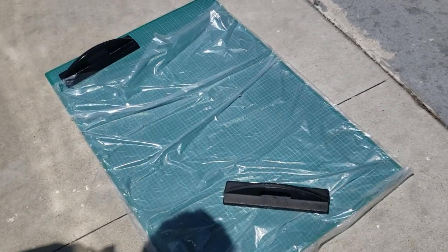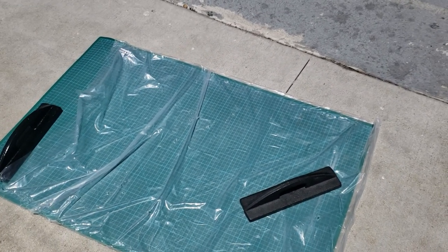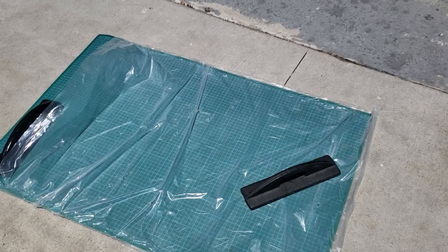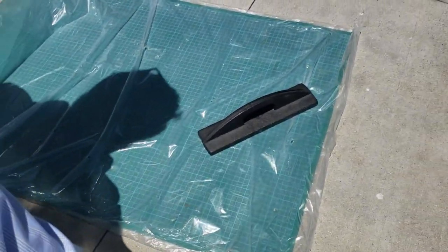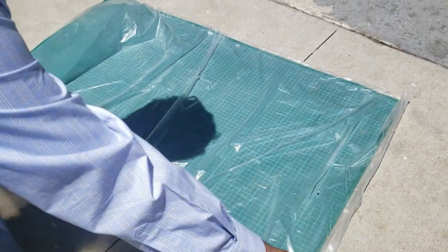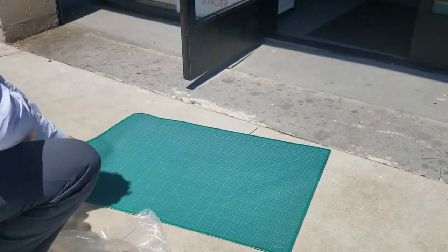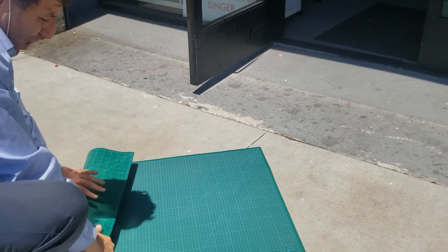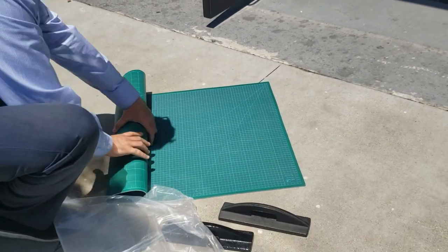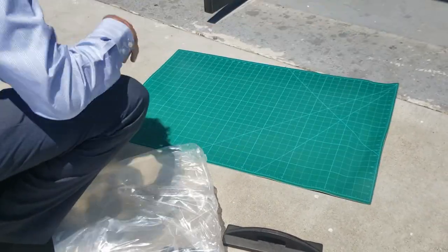I'm going to be honest with you — today is about 70 degrees, not that hot. So it took more than 10 to 15 minutes, more like 20 minutes. I'm going to take the weight off and — voila — look at that: flat on both sides. Very flat. You could even roll it back if you want and open it up again.